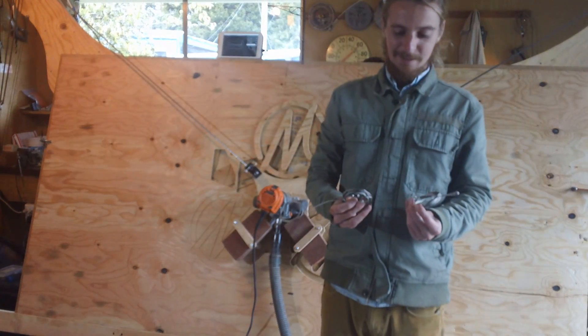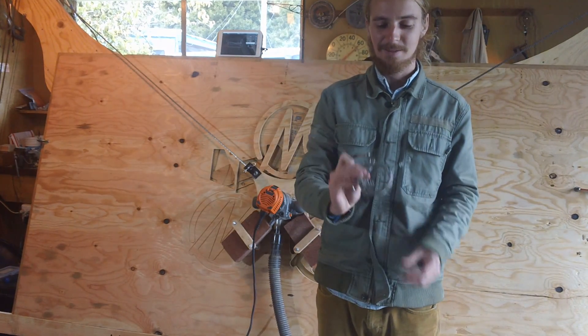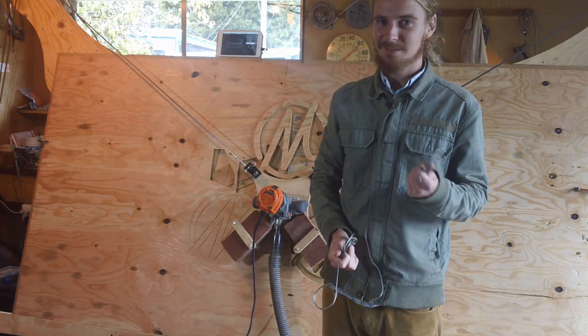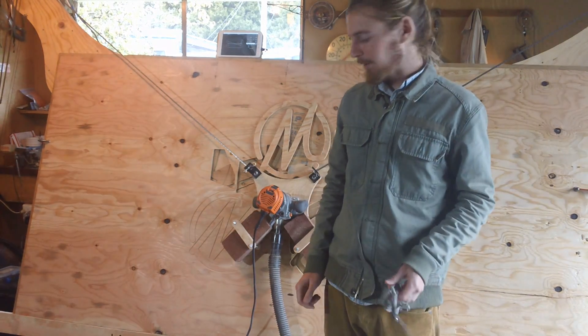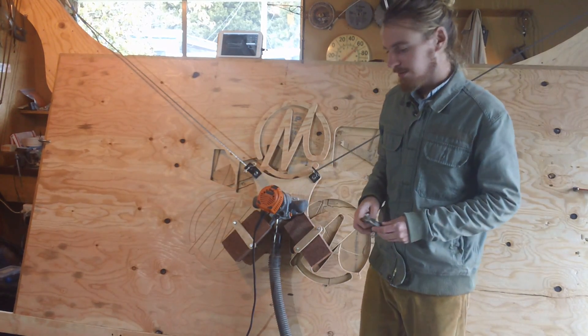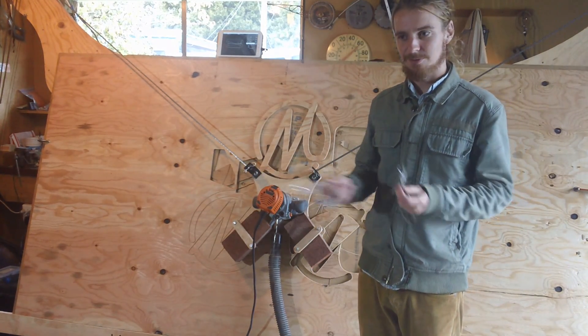So the next thing I did was replace the ropes with steel cables. They have a little bit less stretch, but still a lot of stretch in them. That worked quite well, but you couldn't manipulate it accurately because you could just move it by hand.